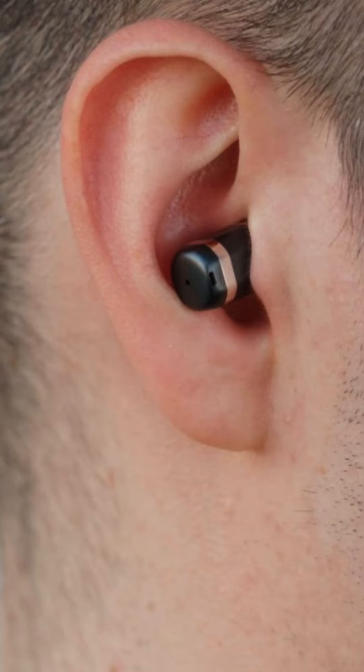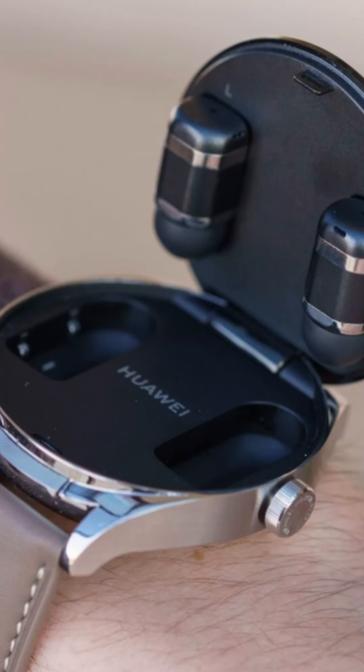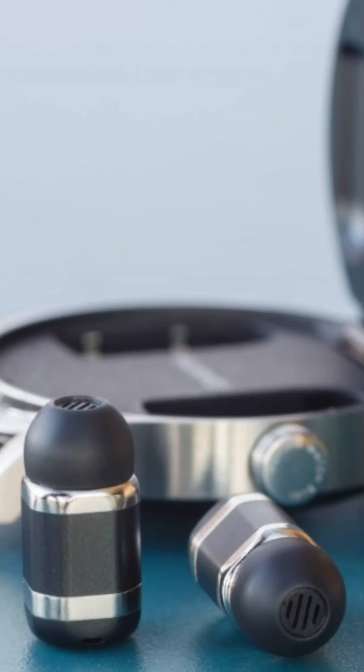Now talking about the earbuds — they have a bullet-shaped, metal alloy casing which is solid and lightweight. Each earbud is packed with drivers, microphone sensors, and batteries. The earbuds carry an IPX4 splash-proof rating, while the watch itself has an IPX7 rating.